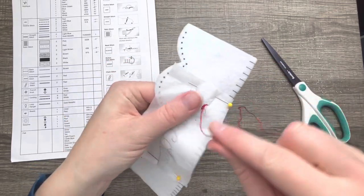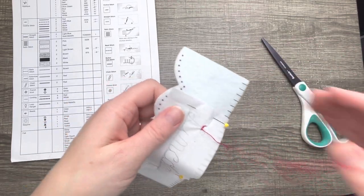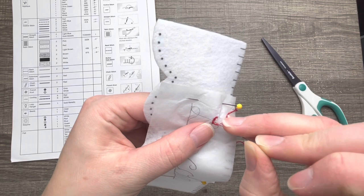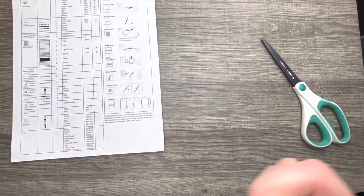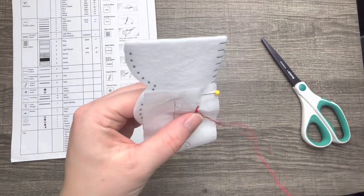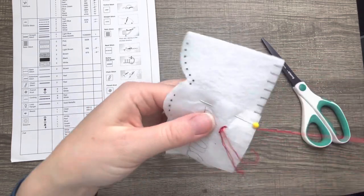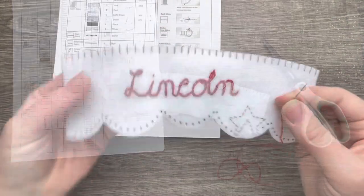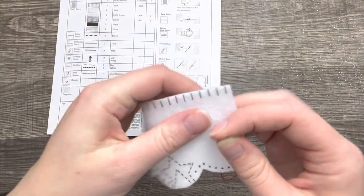My struggles are real, guys. I might just continue off camera so I can finish this name, otherwise it's going to take forever. My kids love the camera — whenever they see me recording they want to be in the video. Despite my struggles, I managed to finish the name — moving on to the blanket stitch on top.